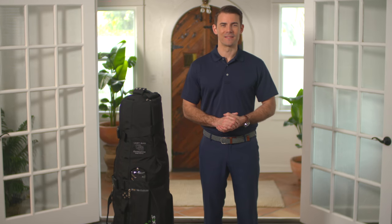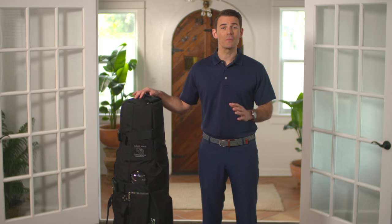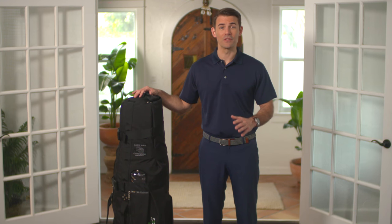Hey guys, welcome to Ship Sticks! Today I'll be showing you how to pack your clubs in a soft travel bag for your upcoming trip. With these tips I'll be sharing, you'll be traveling hassle-free to the course in no time.